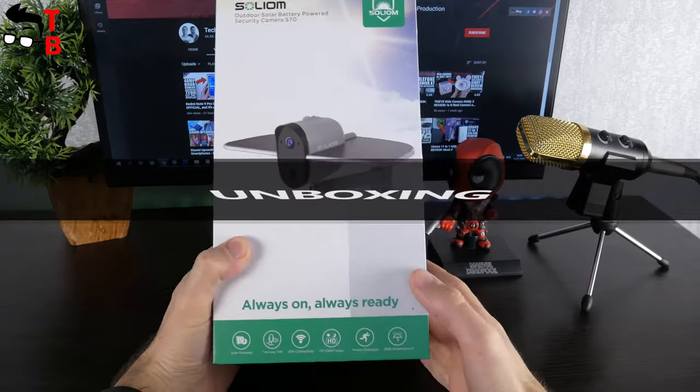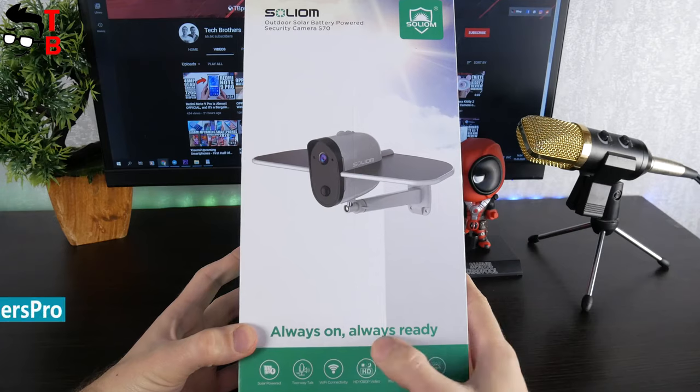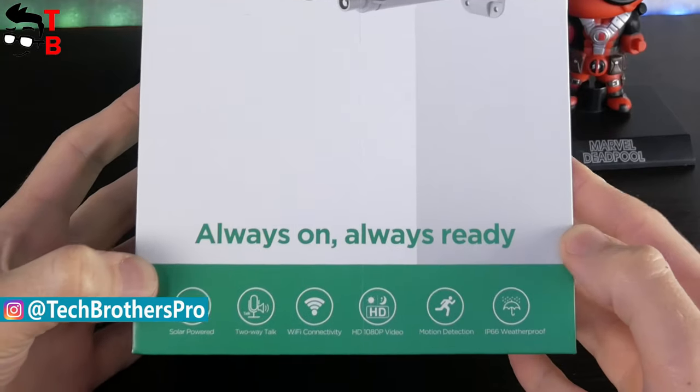This is the box of Solium S70 Wi-Fi camera. Here we can see the image of the camera, company logo and slogan – "Always on, always ready" – and the main features at the bottom.